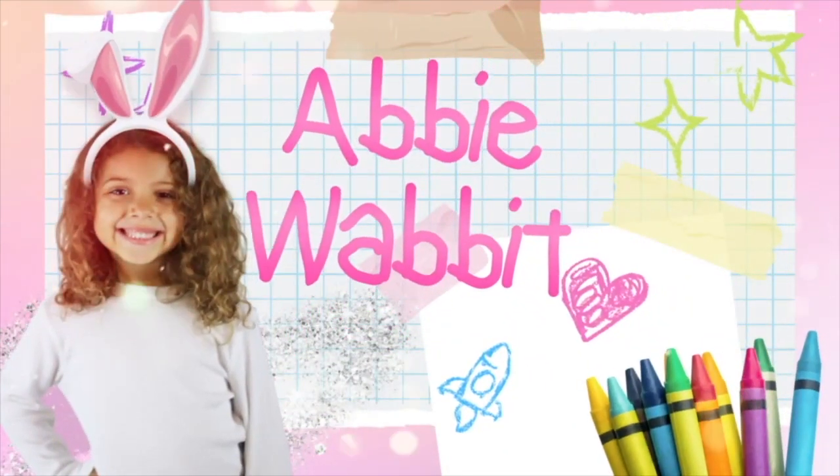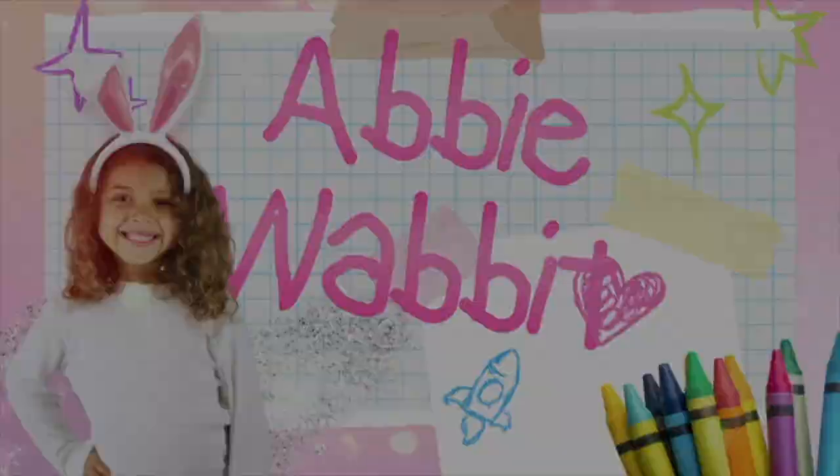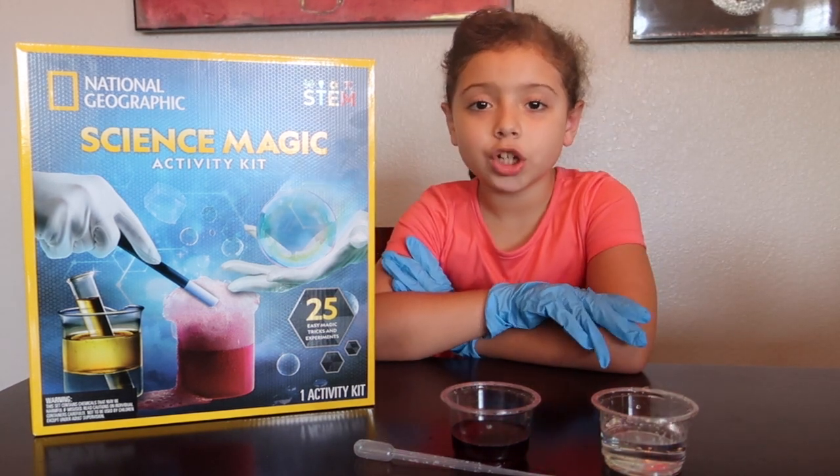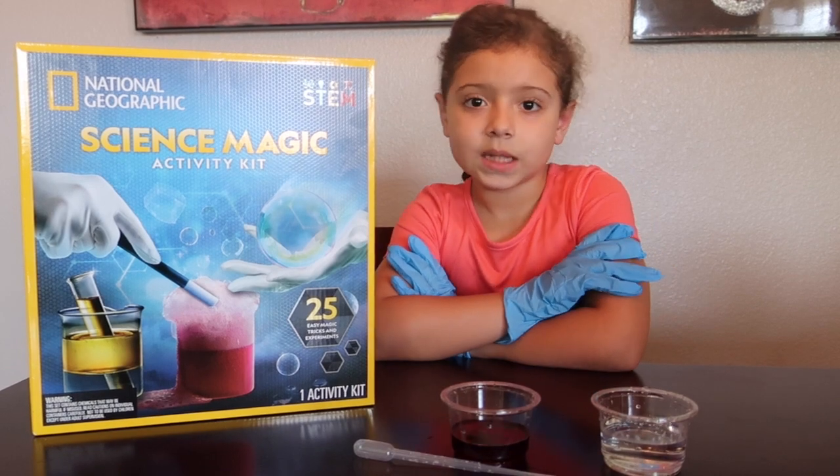Hi everyone! It's time for Happy Wabbit! Today we're doing the Make It Blue with a big science experiment.